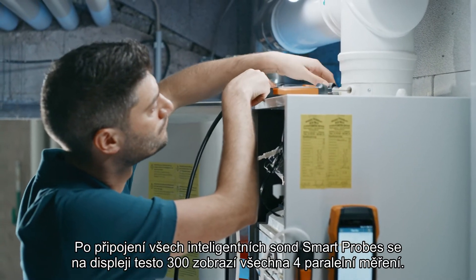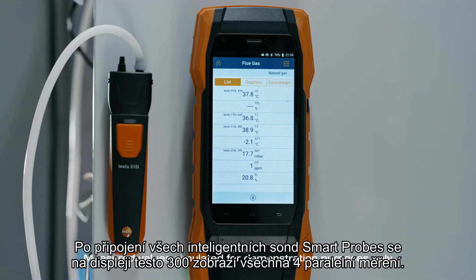Once you have connected all smart probes, all four parallel measurements appear on your Testo 300 next level display.